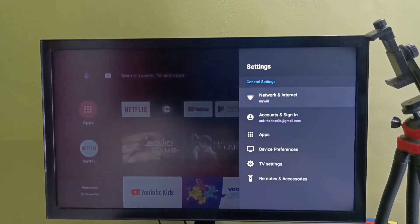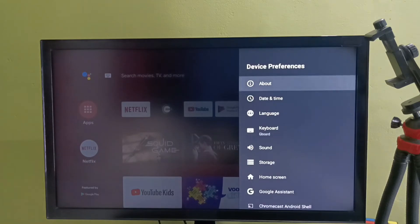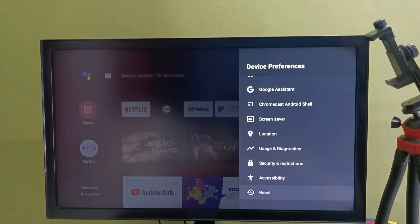First, we need to select Settings from the top right corner. Then select Device Preferences, then select About. In some models, we might be able to find the Reset option under the About section. But in this model, we can find the Reset option under Device Preferences.